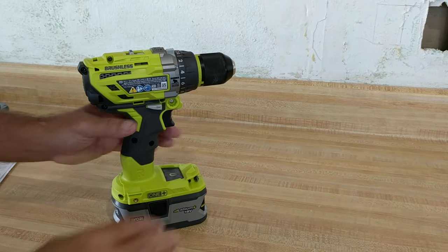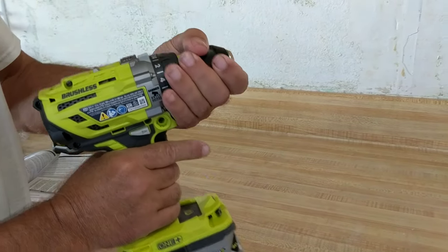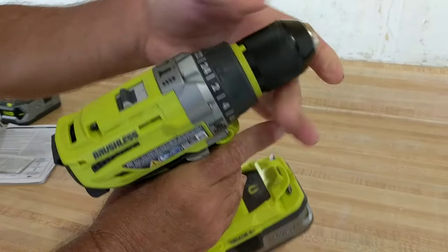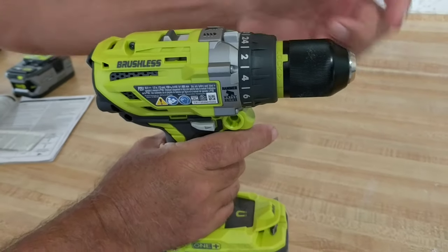I just bought this Ryobi hammer drill and I thought it was broken because I could not release the chuck. It says on here 'lock' and 'unlock,' but what's really happening is it's just stuck in there really super tight.